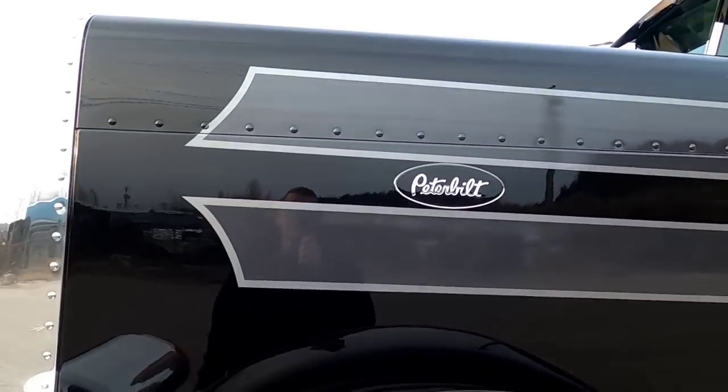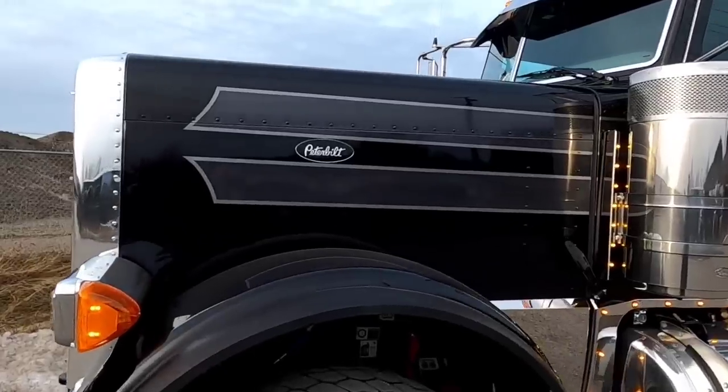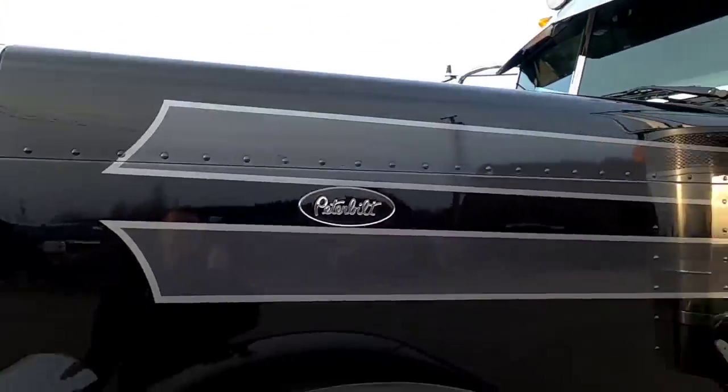Now many of you Peterbilt lovers and knowledgeable guys know that the rivet line is not level. So if you look up close, it doesn't follow the line perfectly, which kind of drives me nuts, but when you stand back — beautiful, beautiful.